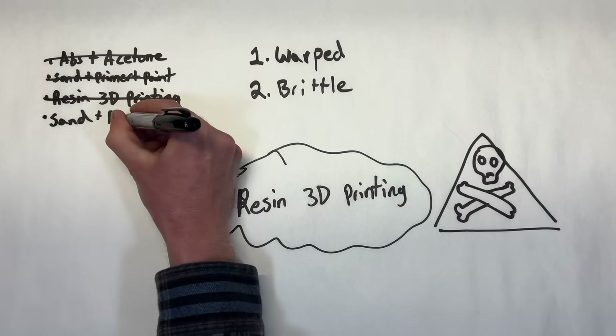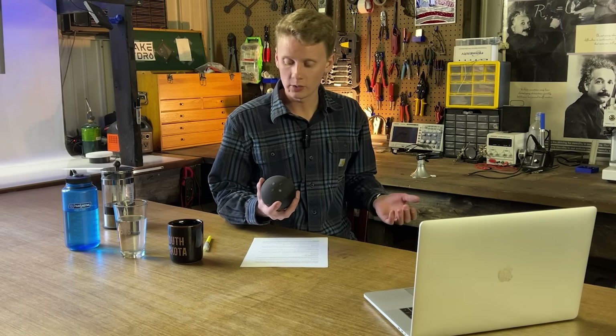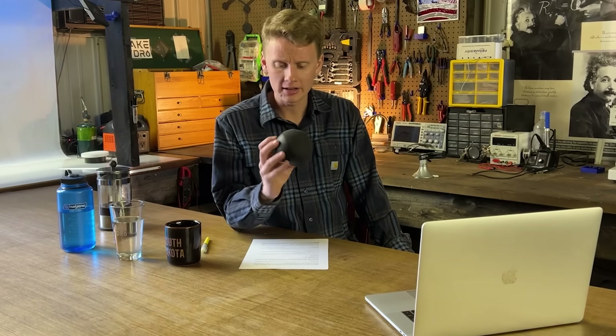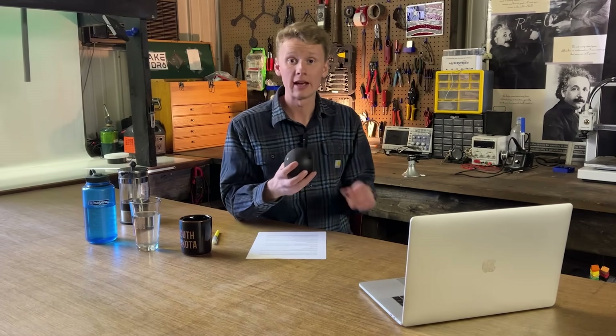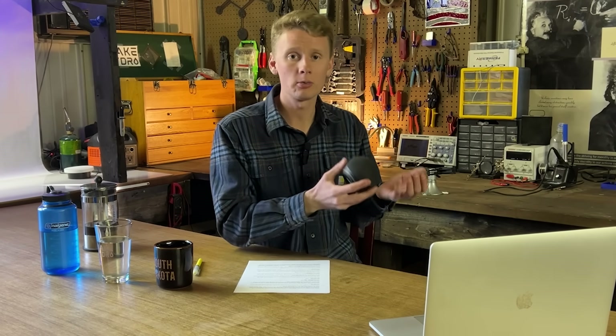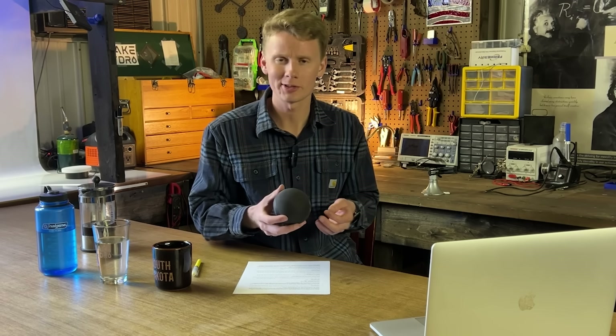That meant I was back to FDM 3D printing and the good old sand-primer-paint method — until one day I was looking at my Amazon Alexa and admiring how the rough texture on the top hid any imperfections. And then it hit me: instead of making a product that looks smooth and polished, what if I made a product that was intentionally rough? By having a rough surface, I could get away with little imperfections such as layer lines, if not hide them altogether.